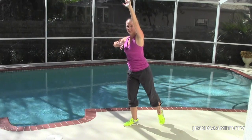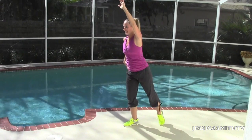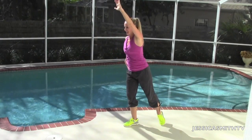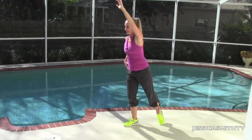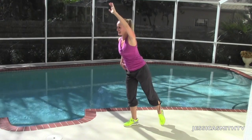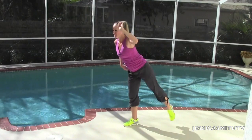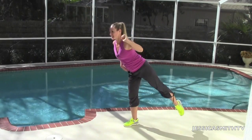Try to keep your chest lifted, heart open. And squeeze. Almost there. Last four and three and two. One more time. Yes. Nice job. Let's go right to the other side.